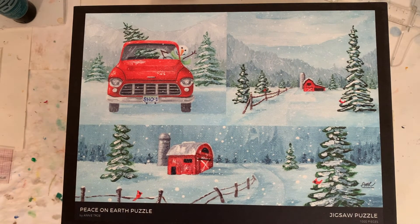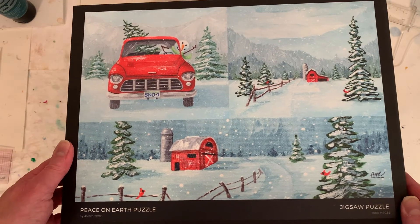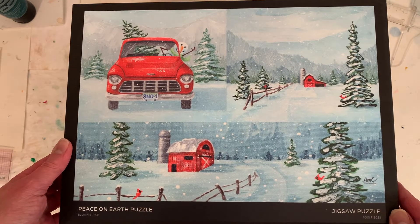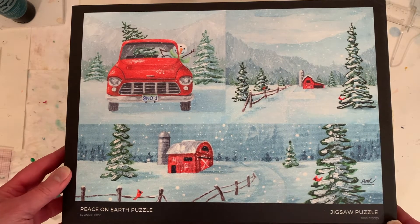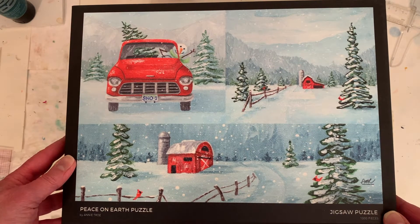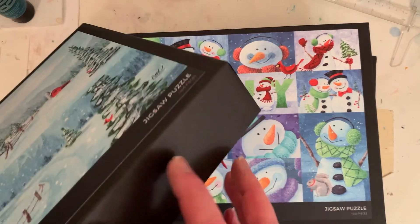As I mentioned, I ordered these for Christmas presents and also to check out the quality. So here's one. I think this one will be hard. All of these are a thousand pieces. You can also get any of my puzzle designs or any of my paintings in my online gallery and store in 500 pieces too. So if you don't want a thousand, you can get 500. It's a really nice quality box.